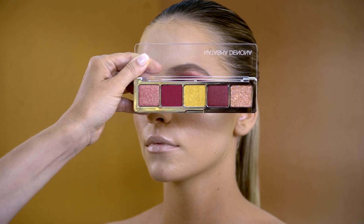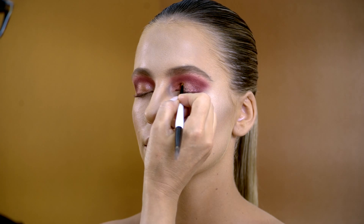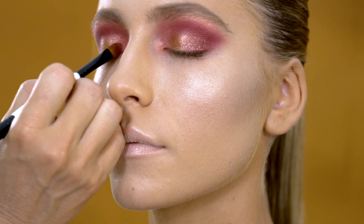With Peach Gold I will just pop a little bit of colour on the inner corner and then we are done.